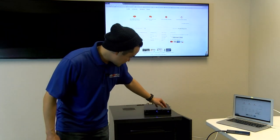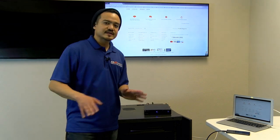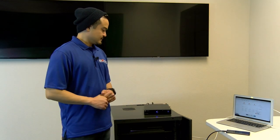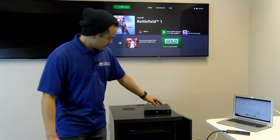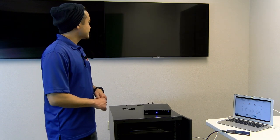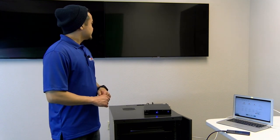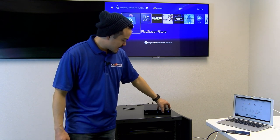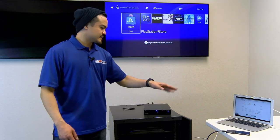Our next input is an HDMI source. Let's go ahead and switch to our Xbox One. Let's switch over to our second HDMI source, our PS4. Lastly, let's switch over to our Android phone, which is connected to our USB-C port.